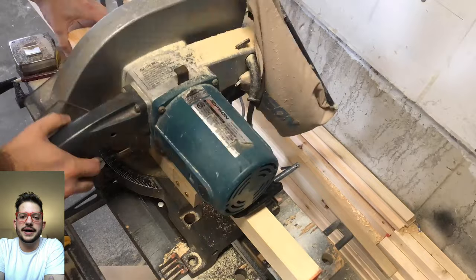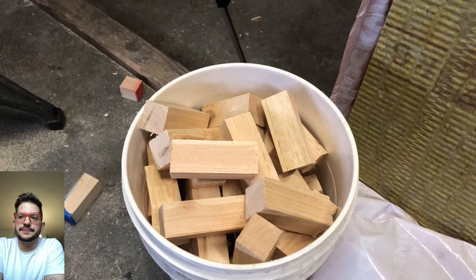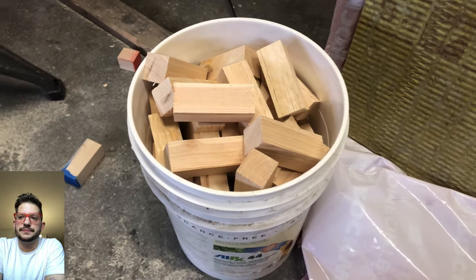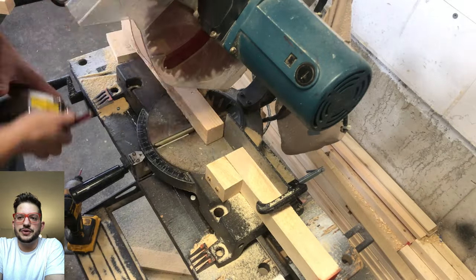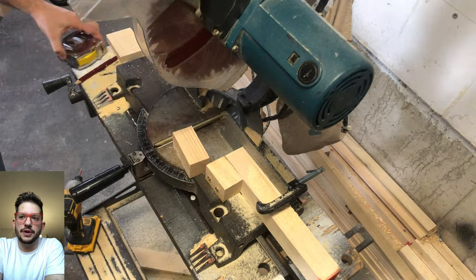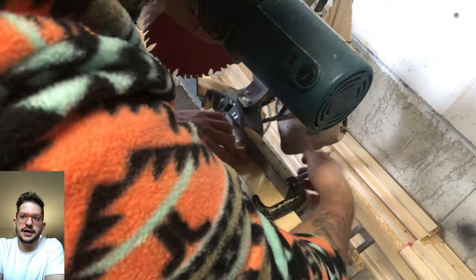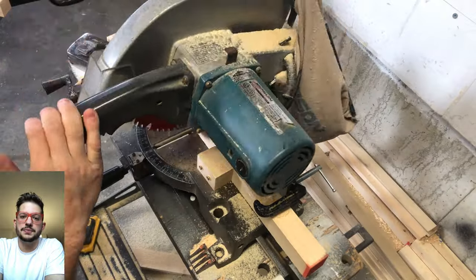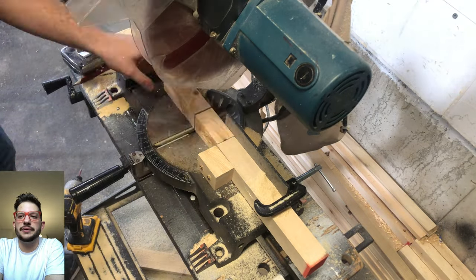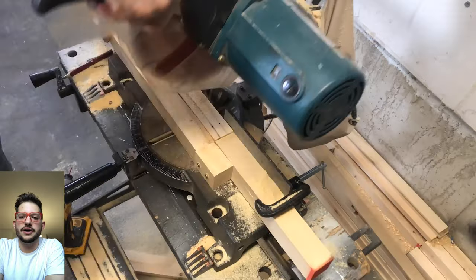Everything was good so I can go ahead and get all of these cut — and there's all of the fours cut right there. Now I'm doing the same thing for the 3 inch blocks, cutting one initial 3 inch block to the clearance I like, then adjusting the stop block with the cut 3 inch block up against the right side of the saw blade. Once it's set I do a couple test cuts, measure, check, and once that's good and repeatable we can get all the threes cut.